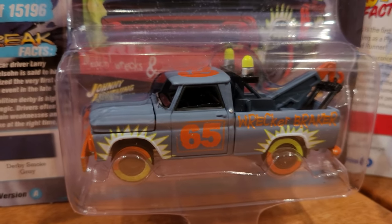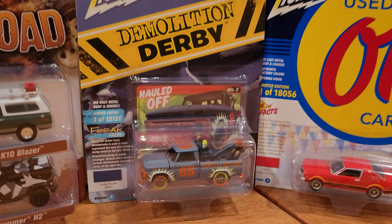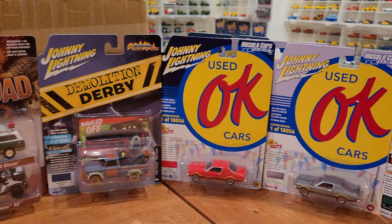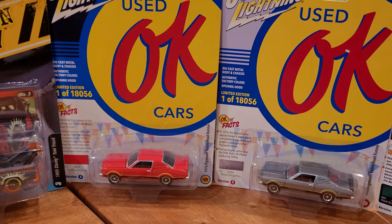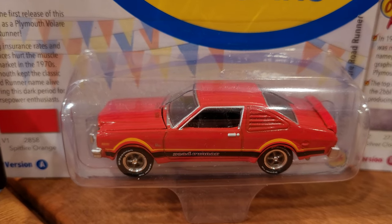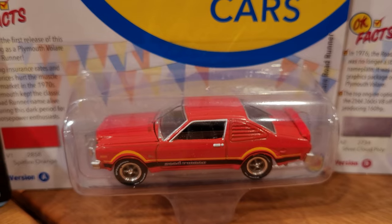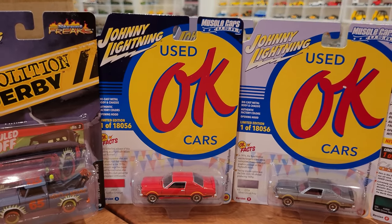Everything you see here is getting opened up for the full loose review. We've even got street freaks demolition derby — always a player on these. Any demolition derby vehicles that Johnny Lightning makes I will buy, and I really wish other automotive die-cast scale makers like Auto World and Greenlight would make these themes. It's not a copyright issue — it's just demolition derby. Leave a comment if you'd like to buy some demolition derby stuff.